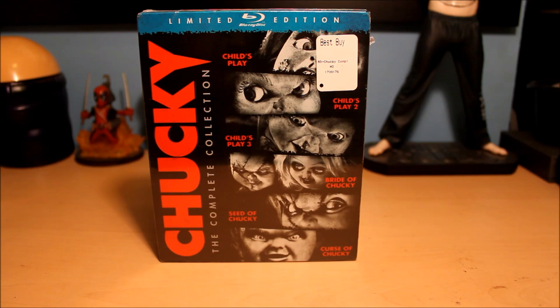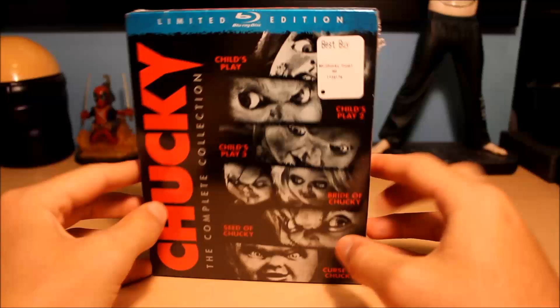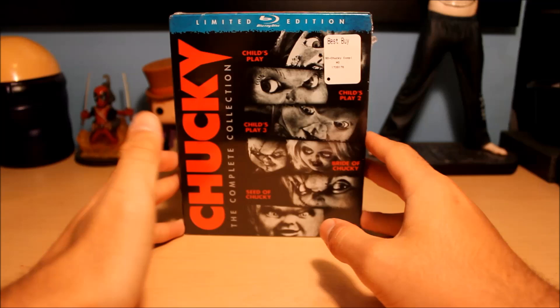Hello everyone, welcome to another Blu-ray unboxing video. Today I will be unboxing Chucky: The Complete Collection. Now I know you're thinking this is not new — this came out like three years ago — but I recently decided to get this.